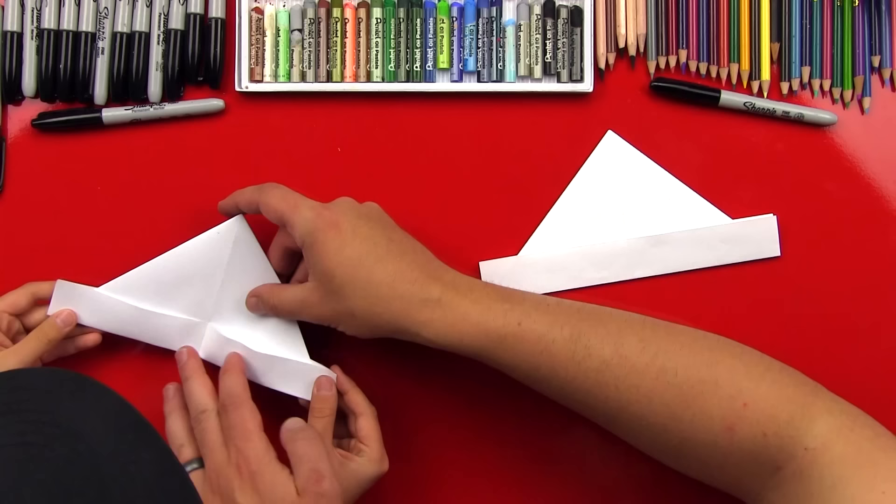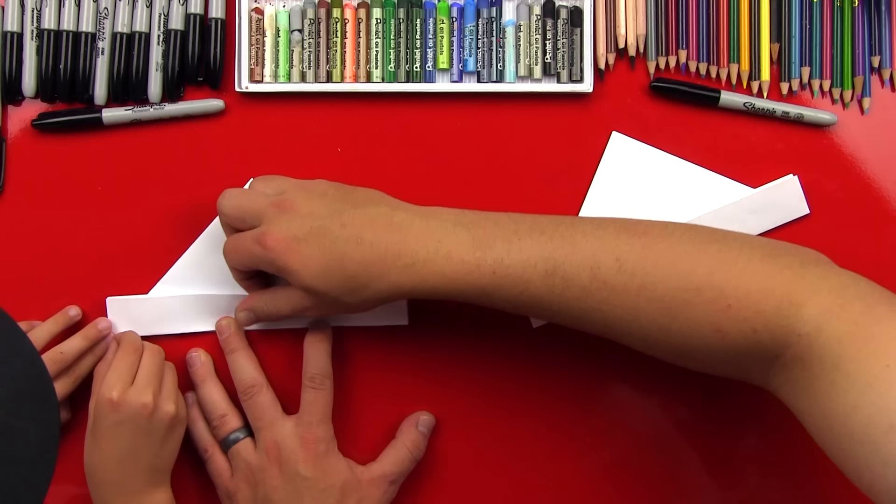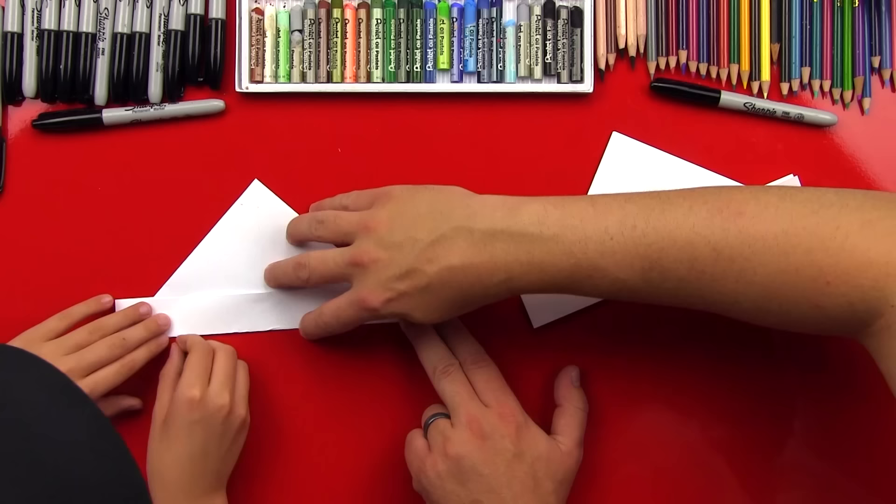Let's put it down on the table — it's a little easier. I'll line this corner up for you and hold it, and then you can refold the bottom. Let's try that one more time. It's kind of tricky when you get another fold in there. Crease it down!